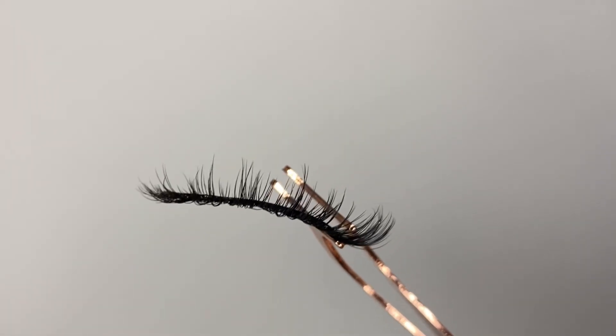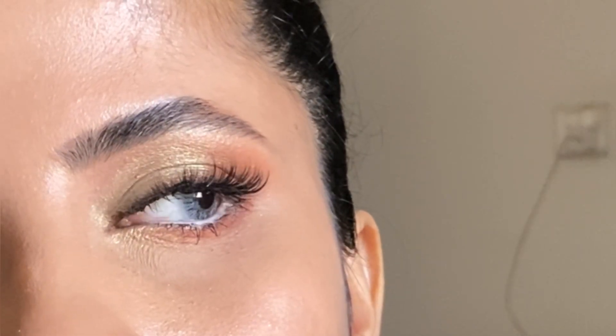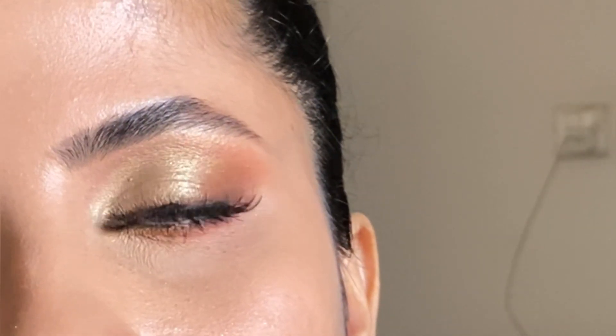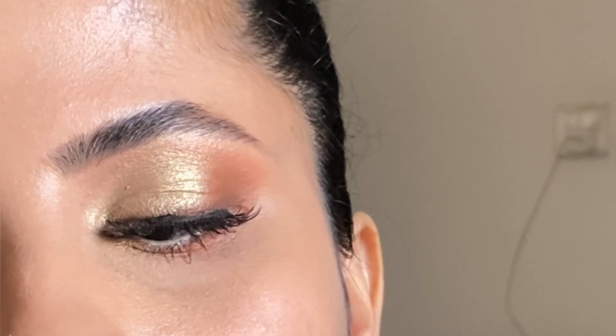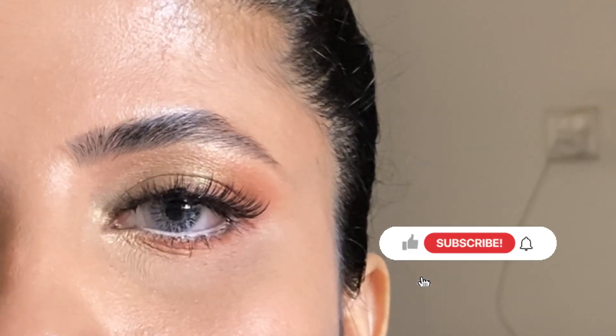I will apply blush — this is also from Sheen, I will link the code in the description. This is the final look. I applied a white pencil in my waterline. I hope you guys enjoyed this video. If you enjoyed it, please subscribe to my YouTube channel, like the video, and comment below if you want to see any other look. Thank you, bye!